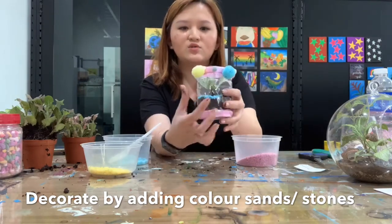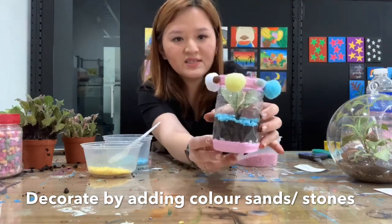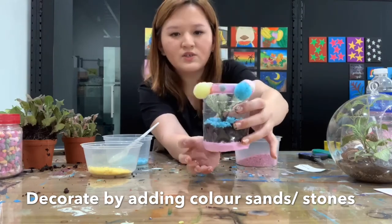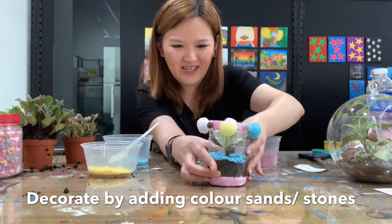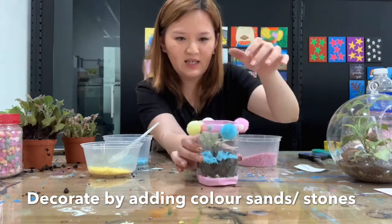It will look something like this — you can see the stones going all around. After you do it, try not to shake it or else the stones and soil will mix up. Hold it carefully after you are done decorating.